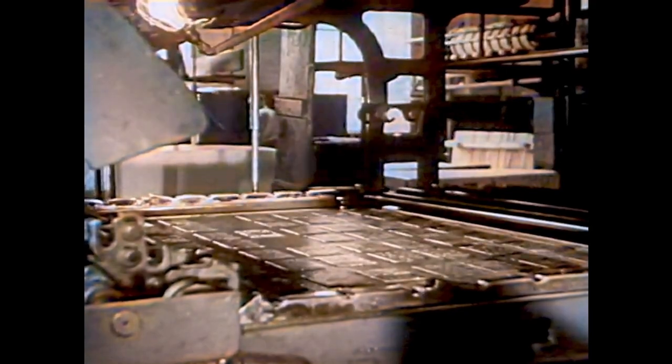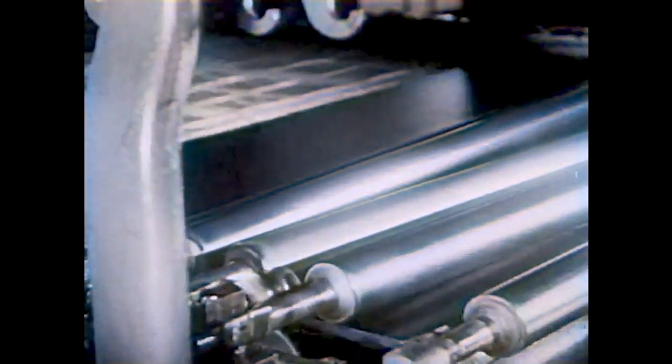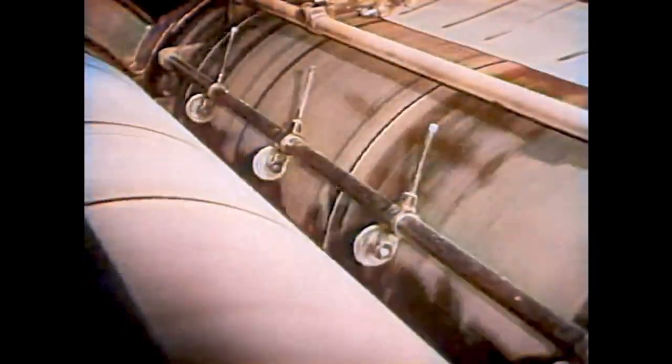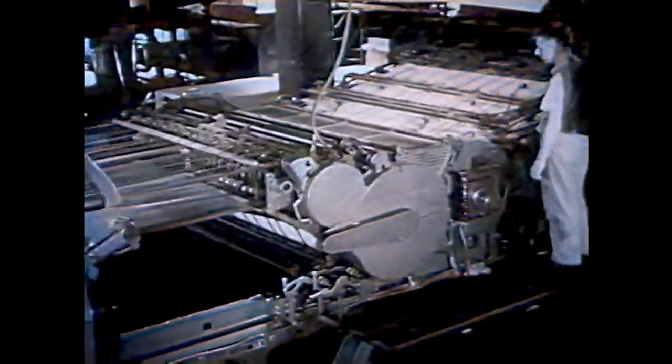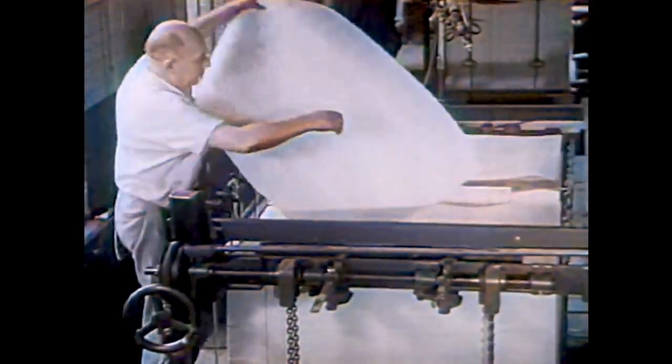Now one push of a button and the big press starts. The paper travels around the drums. Rollers spread the ink evenly over the plates. First one side of the paper is pressed to one set of plates, then the other side to the other set. Sheet after sheet, the printed pages begin to pile up at one end of the press. This workman now examines the sheets to see if they are nicely and clearly printed.